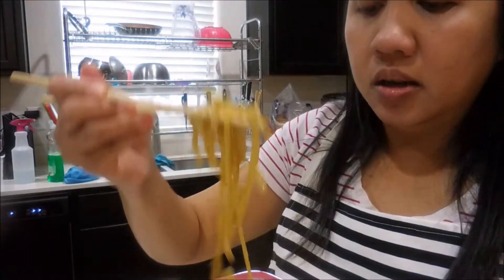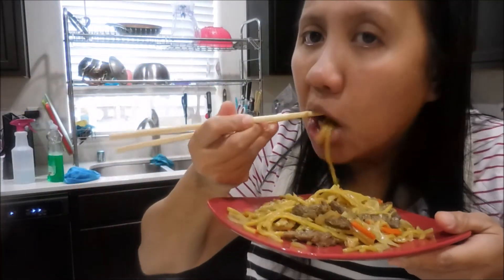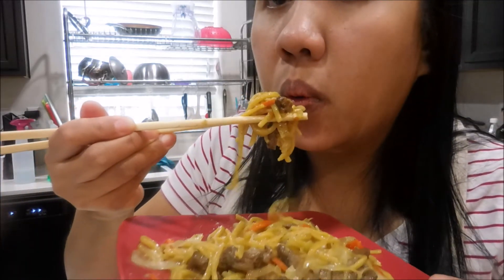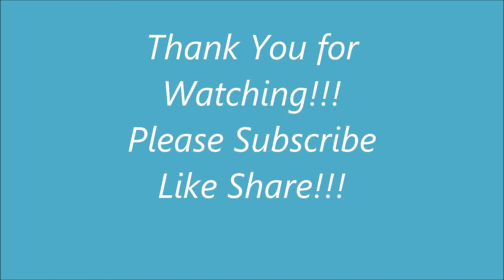Tigma na natin. Okay, I'm trying to do the first bite. Hmm, sarap! It's yummy, you guys. Cheers! Oh, mitchso, mitchso. Thank you everybody. Thank you. Bye!